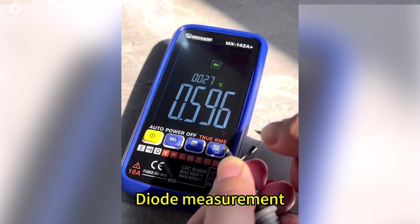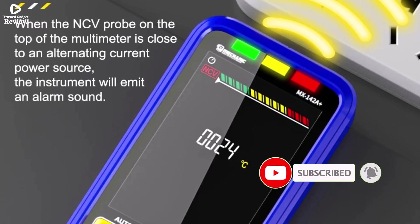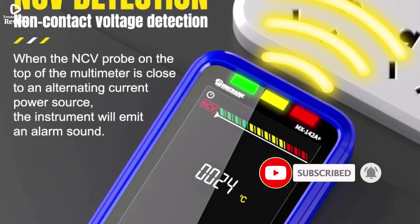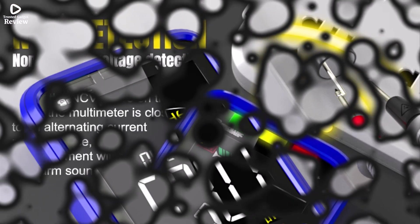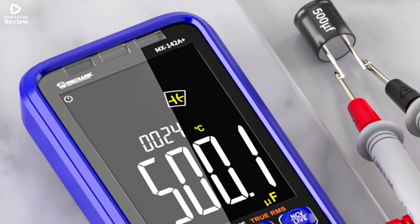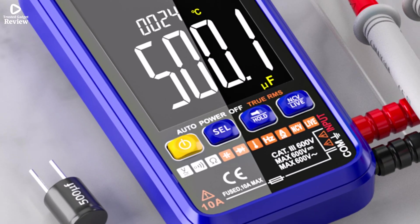With its true RMS function and auto-ranging mode, you get accurate and reliable readings without the hassle of manual adjustments. The digital display is clear and easy to read, helping you quickly analyze results. Its USB charging feature adds convenience, so you never need to worry about replacing batteries. Certified with CE, FCC, and RoHS, it meets international safety standards and ensures dependable performance.